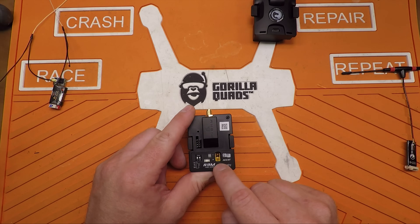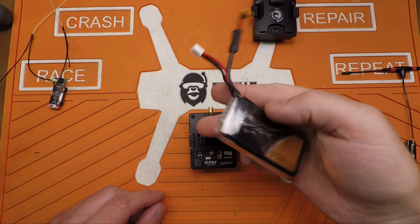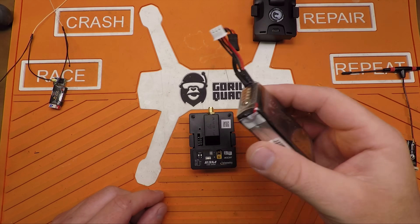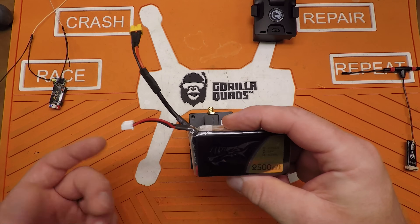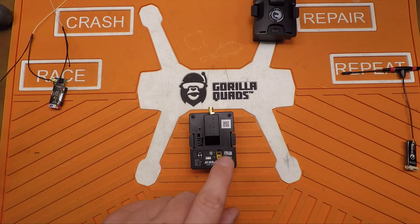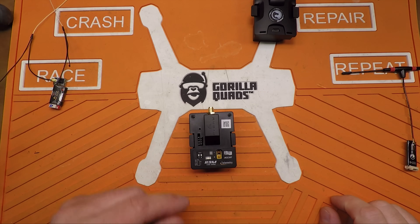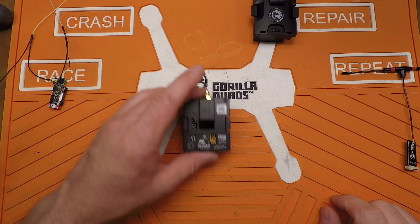You can hook up an external LiPo — kind of like the bigger Crossfire module — so it'll use that rather than your transmitter battery. Why burn up the extra milliamps if you don't have to? By the way, it's 2S only. Do not put a 3S on there — you will cook it.